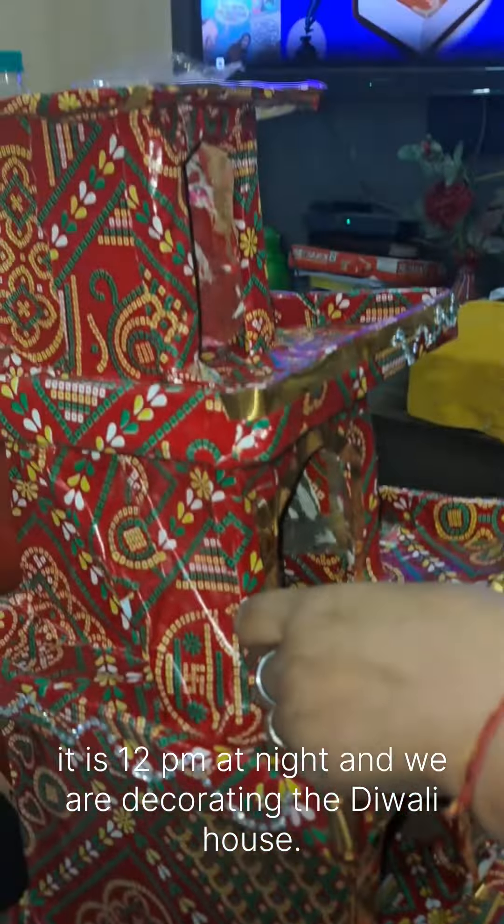This is a fully traditional type paper which we have used in Pooja's house for making it. Here we are also decorating this way. This is a golden tape and we have put it on the borders.